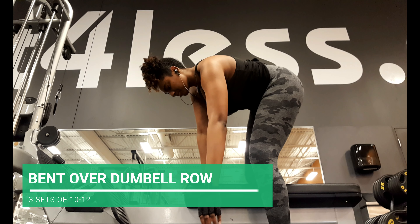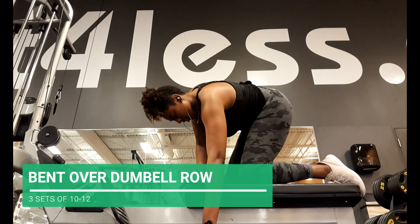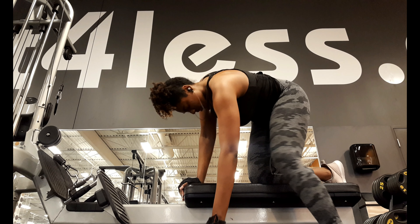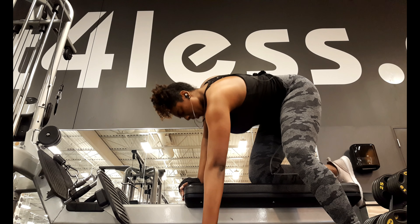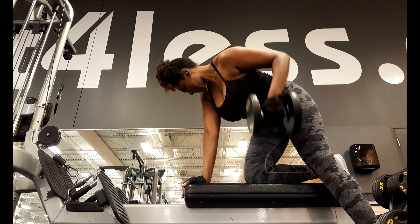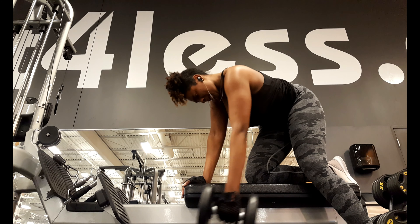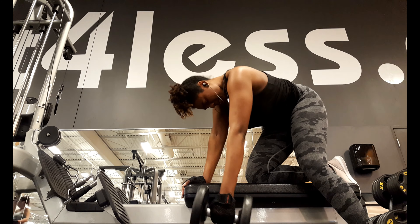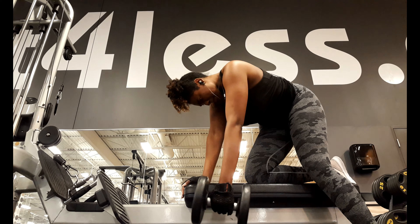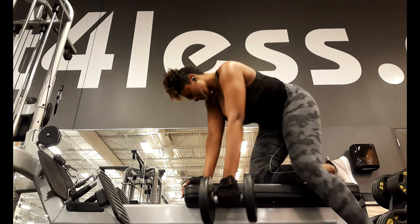I superset my rows with some isolation movements, which really helps me build the mind-muscle connection so I focus on pulling with my lats instead of my arms. A tip for dumbbell rows: imagine pulling the weight up with your elbows — picture your elbows pointing up to the ceiling. Kind of picture starting a lawnmower. If you lose the mind-muscle connection, you're gonna feel it a lot more in your arms instead of your lats. I really like this exercise because it targets that bra bulge, that bra fat.